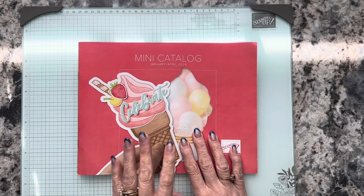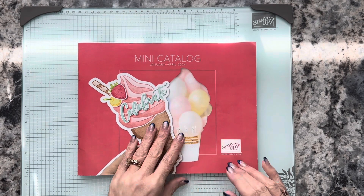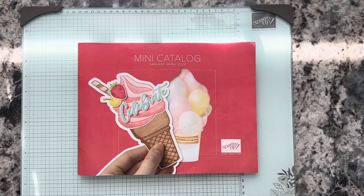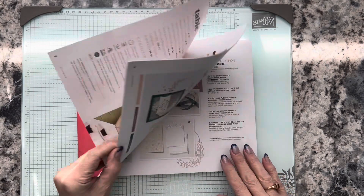This is our newest catalog — it's a mini catalog. A couple times a year they come out with these, so this is the newest one. There are a lot of really cool suites in here — stamp sets, die sets — but I want to show you one in particular.